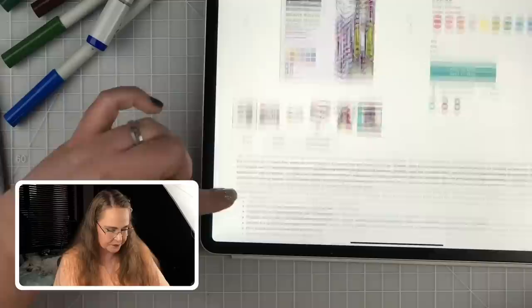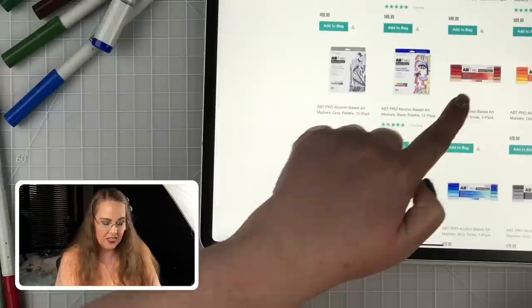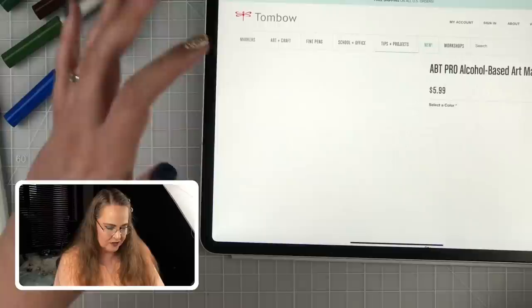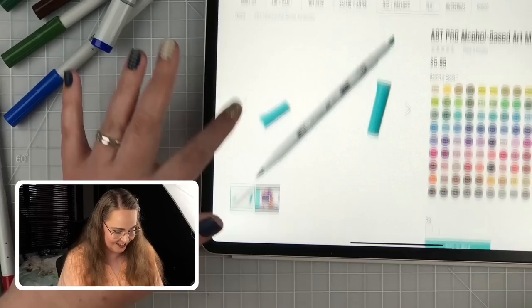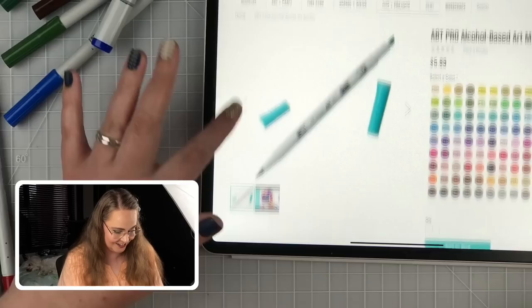On pricing: one of their 12-packs is going for $70, roughly $6 per marker. Five-packs are $30. Individual markers are $6 each, and there are 108 to pick from. So if you suffer from full-set syndrome and decide you need them all, you've got a lot to collect. I really appreciate that Tombow took the time to put out good information on their website — I've run into websites that give you hardly any information.